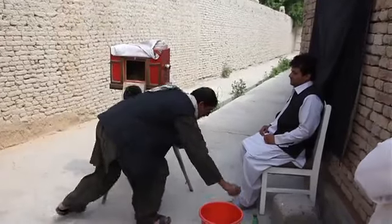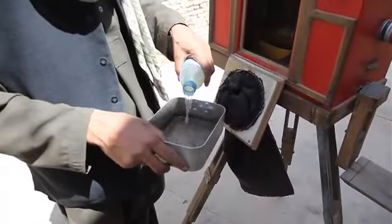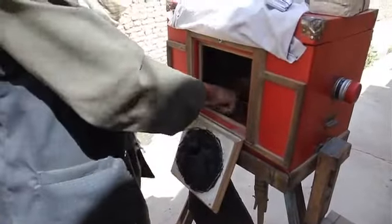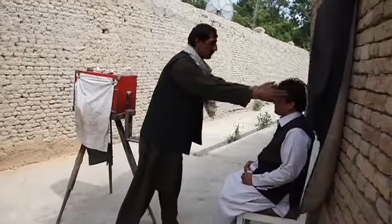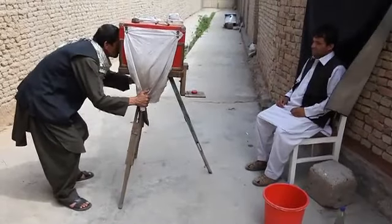With a customer seated in front of the camera against a backdrop of black fabric, Nabi fills two trays separately with premixed chemical solution for developing and fixing the photographs he will take. He then makes sure the customer's face is pointing directly towards the lens of the camera.